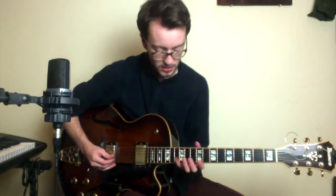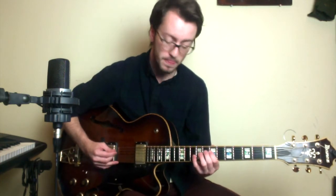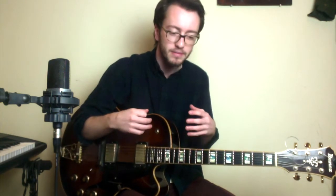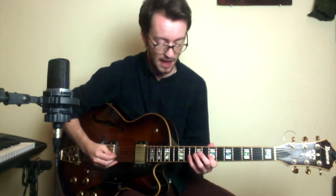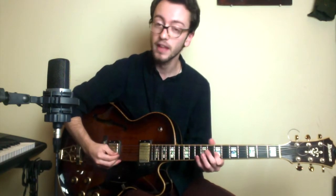I just want to stop there and talk a little bit about that. This arpeggio right here is a Bbmaj7 arpeggio. And remember, we're on a C7 chord. So a Bbmaj7 over C7 highlights all of the upper extensions of that chord. It sounds really beautiful, sort of like a dominant 7sus sound. If we look at this arpeggio, it's starting on the 7th — the major 7th of our Bbmaj7 arpeggio. We're going A, Bb, D, F, A. So those chord tones are the 13th, 7th, 9th, 11th, and 13th — all the upper extensions of the chord.